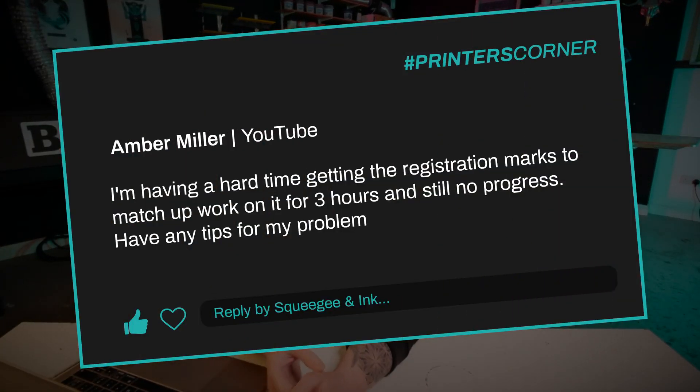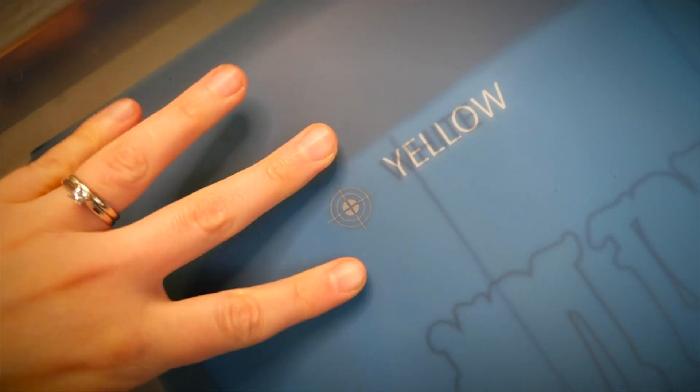Our last question is from Amber Miller: she said she's having a hard time getting registration marks to match up, working on it for three hours with no progress. Yes, Amber, I've got lots of tips — there are loads of different things that can be improved to help. We've actually done a whole YouTube video outlining all the steps to make registration easier, called 'How to Register Multi-Colour Images for Screen Printing.' I've also written down some of the points so you can check them off.